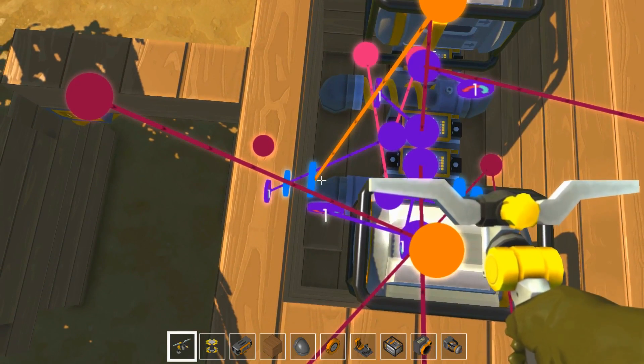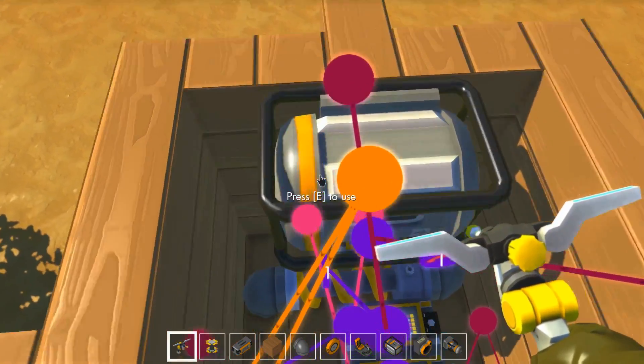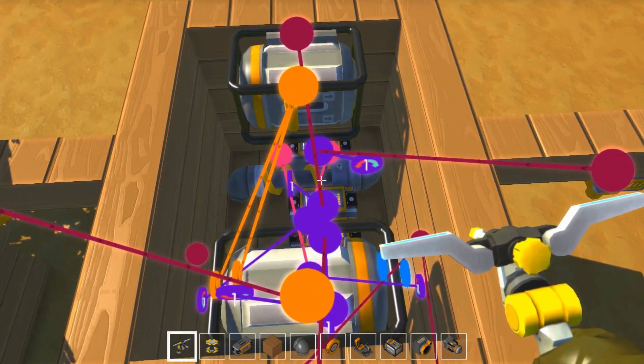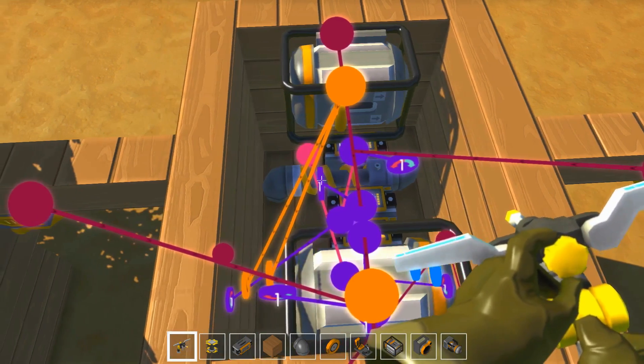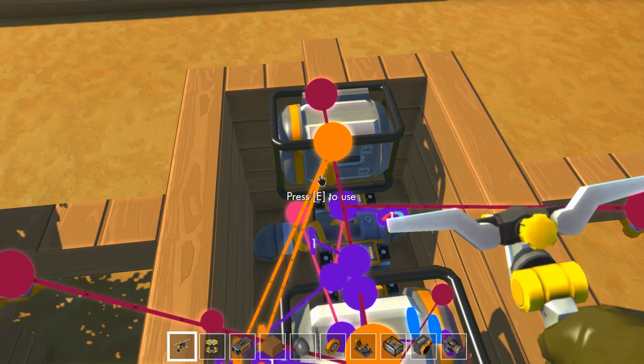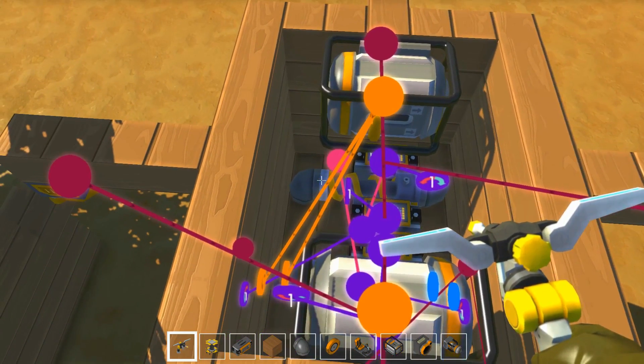Le souci, c'est qu'il me faut deux moteurs, parce qu'il faut que je puisse toujours activer les jambes séparément. Si je connecte les deux jambes au même moteur, elles vont tourner en même temps, et donc le robot va juste monter et descendre — il ne va pas avancer.